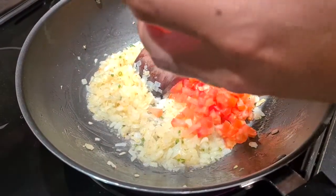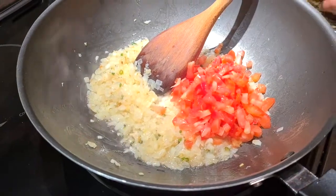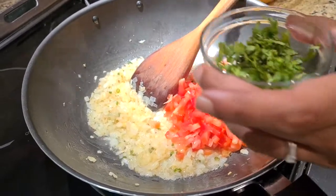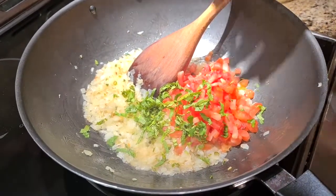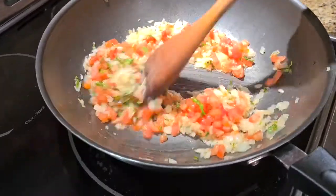I like to add about one finely chopped tomato. We're also going to add some coriander — I have quite a lot here, about three tablespoons, so I'll add about half of it right now. Give that a quick mix. We need to let these tomatoes cook first, and after that we'll add our secret ingredient, salt, and the other spices.